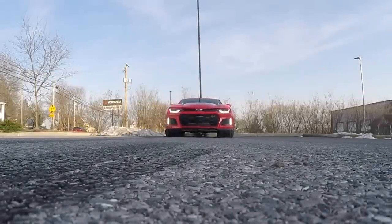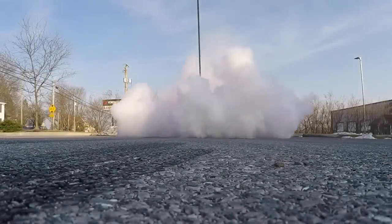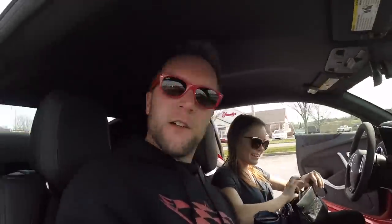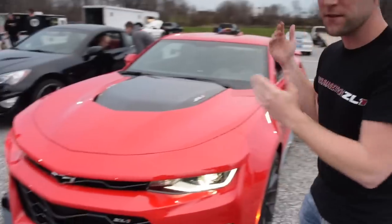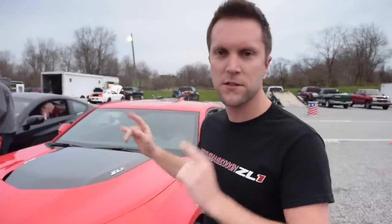God damn, that thing shifts fast! I'm going to access the line lock system built into the 2017 ZL1. Now it's Lauren's turn to drive. We're at Cecile County Dragway to hopefully set the stock world record for the fastest quarter mile on a 2017 ZL1.